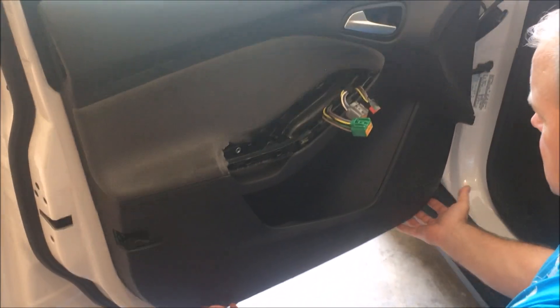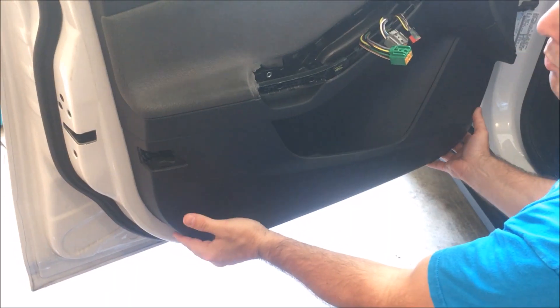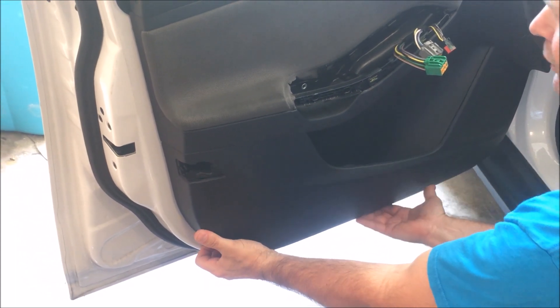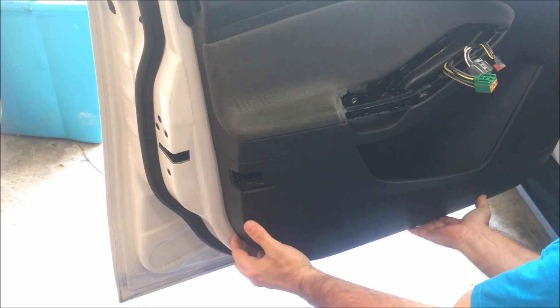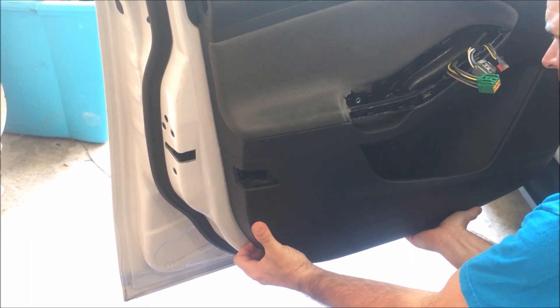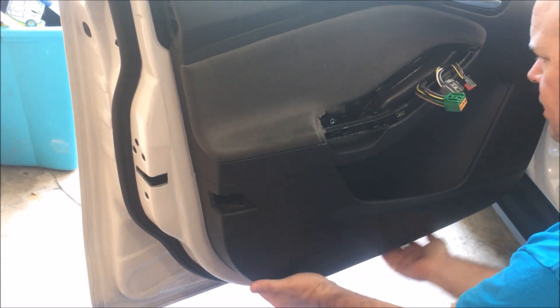You've got some clips down the bottom along the side and a couple up here on the top. If you haven't pulled your door panel off before, you're going to have to use a little bit of muscle to get it off. It feels like you're breaking it, but you're not.